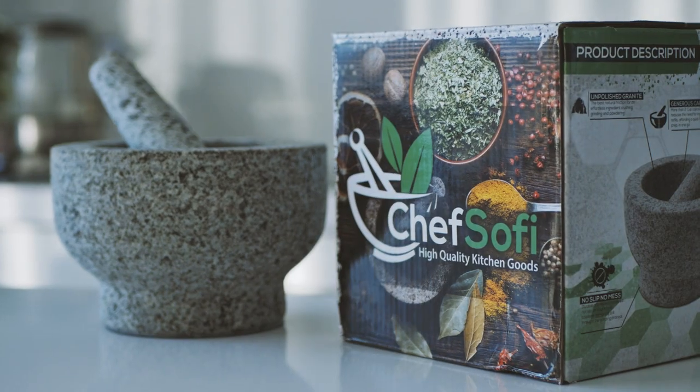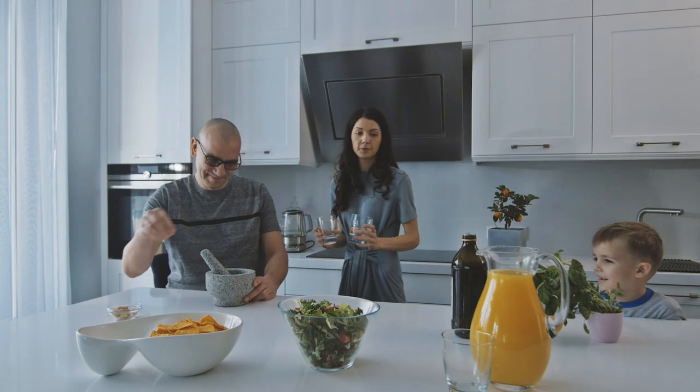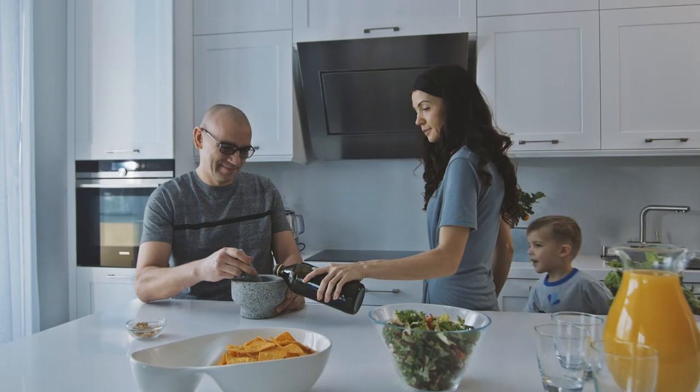Turn the most boring dish into something special with Chef Sophie Mortar & Pestle Set. Bring out the full flavor of any herb mix, nuts, salad dressings, and marinades with ease.